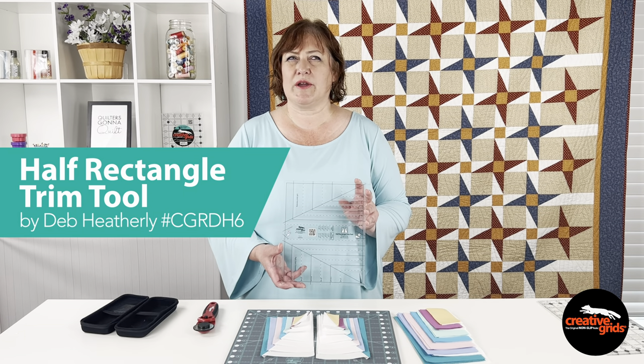Deb Heatherly's half rectangle trim tool comes with fully illustrated instructions that will walk you through the process. Don't forget that QR code that will take you right to the how-to video. As an added bonus, Deb has also included material on how to use those leftover triangles from making kitty-cornered units with another one of her rulers from Creative Grids to make half rectangle units with this trim tool. For more information, please visit us at creativegridsusa.com to see this trim tool and all of the rulers, templates, and cutting tools in our line. Thanks so much for watching — be sure to like us on Facebook, subscribe to our YouTube channel, and follow us on Instagram and TikTok. There's always something fun and inspiring going on here at Creative Grids, and I'll see you all real soon.